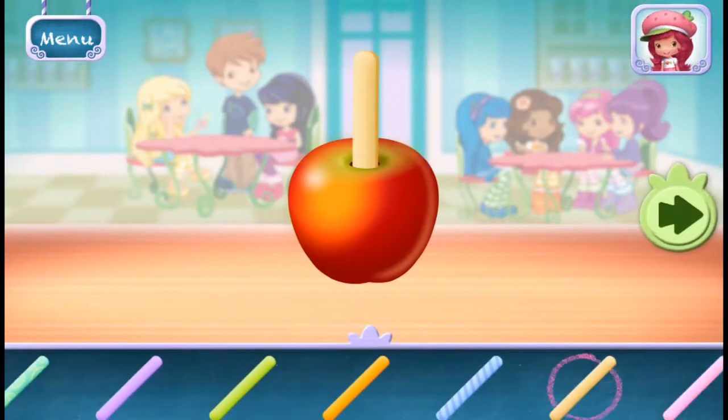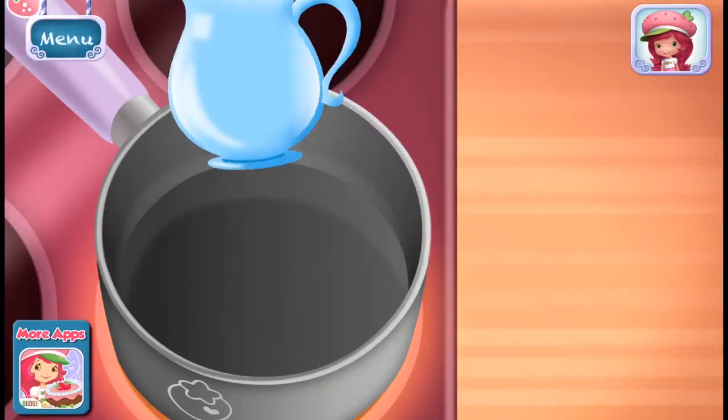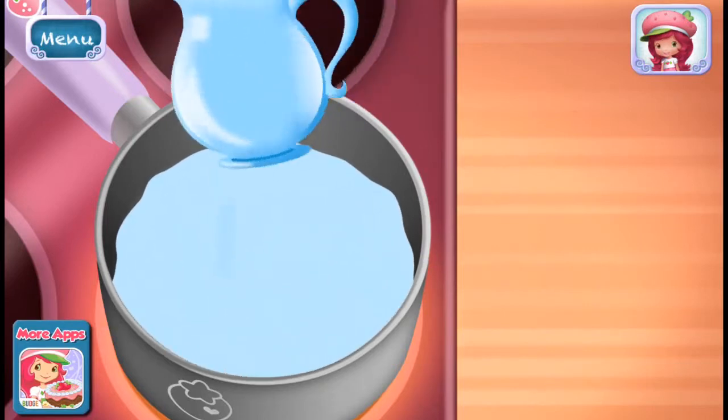First, choose your favorite stick and put it into the apple. Let's make the candy coating by adding sugar, corn syrup, and water in a saucepan.